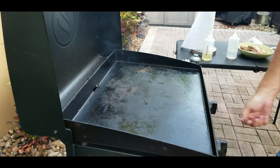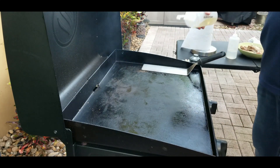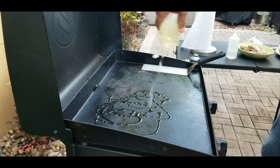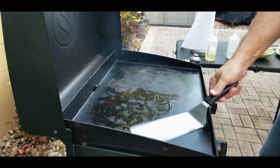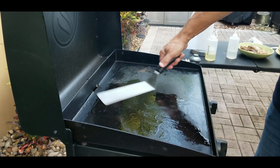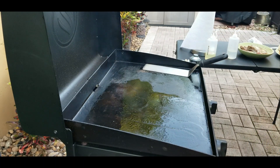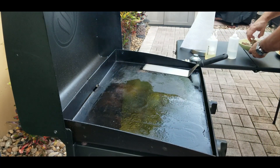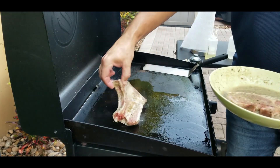I turn the right side off completely because we only have two pork chops, so there's no need to have both sides on. Put down a little bit of avocado oil, spread it out nice and even, and we are going to gently lay our mojo pork chops down. You want to lay them away from you so that if the oil splatters, it goes the other direction.